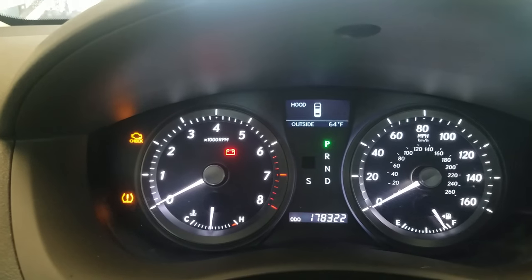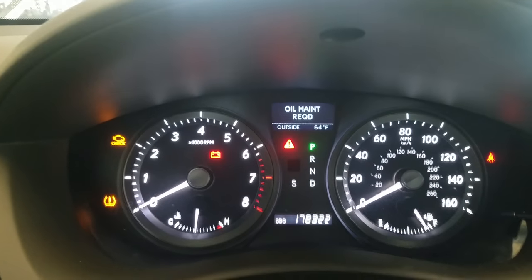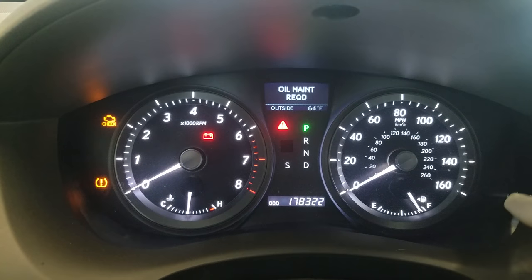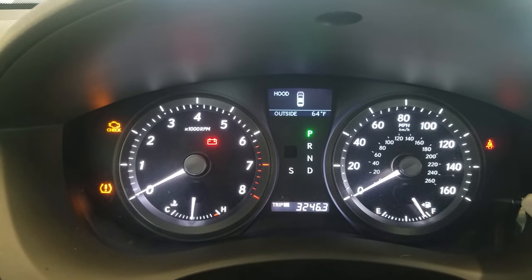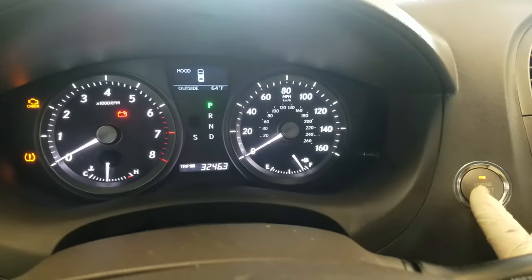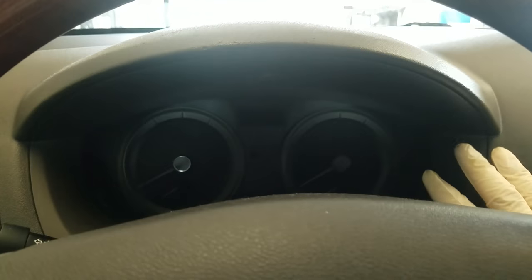So after an oil change, the first thing you want to do is notice the odometer here. You want to make sure you set this to Trip A. Right now we have the vehicle off — we only have it in the on position. So we're going to go ahead and shut everything off. We already set it to Trip A.